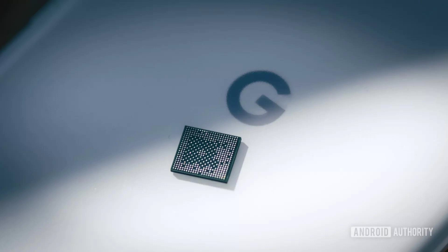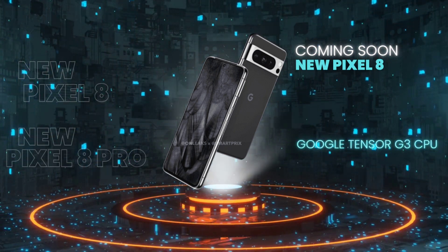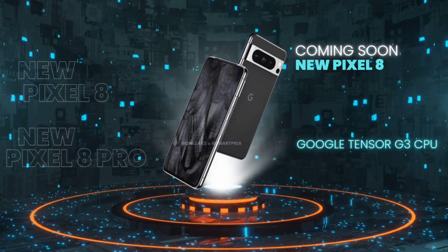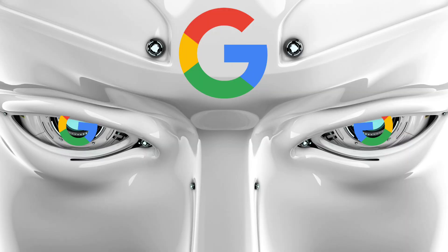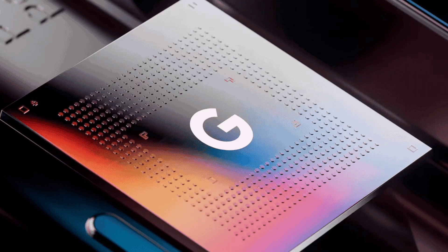Google Tensor G2, found in the Pixel 7 series, was a rather uninspiring chipset. Its CPU performance was lackluster when compared with the Snapdragon 8 Gen 2. When the Pixel 7 devices were released, the CPU cores were already two generations behind the competition. The Tensor G2 came with a 4+2+2 core layout, while most other chip vendors utilized the 4+3+1 layout with a single big core. The only processor change from Pixel 6 was a mid-cluster upgrade.